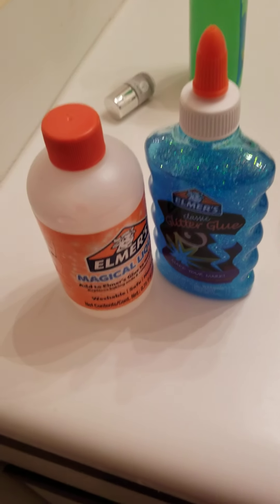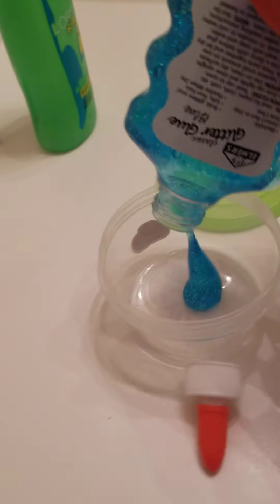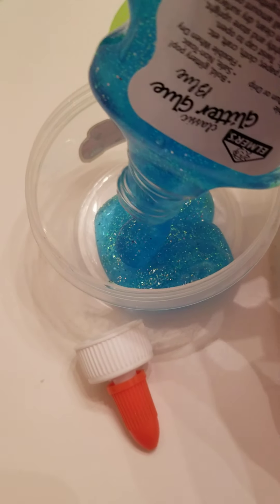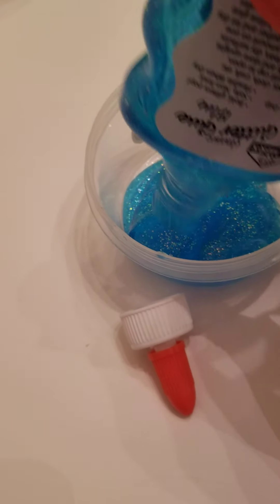So let's do this. We're using the good old Elmer's glue that I got from the store. We're also going to be using this magic liquid stuff — it's going to be our activator. I brought the container open. It's so pretty. It was going to either be blue or red, and blue is my favorite color, so blue it is.